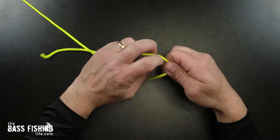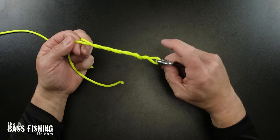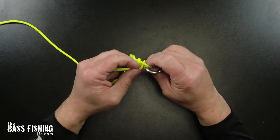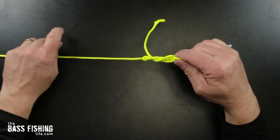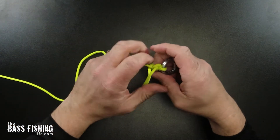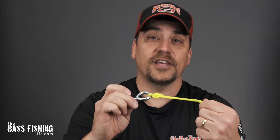I always just did it this way — one, two, three, four, five. That's going to work for me. Then you're going to go ahead and put it back through this loop down here at the eye. Slide it back through, and then put it through the loop you just created and pull it down. It's not going to be pretty, especially with paracord. And then of course you would cut your tag end off. That is the improved clinch knot — super fast, super easy, and it has worked for many of us for many years.